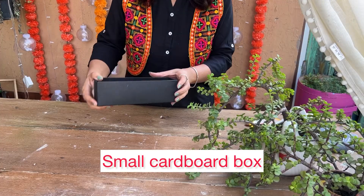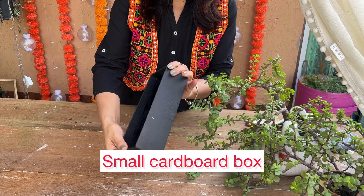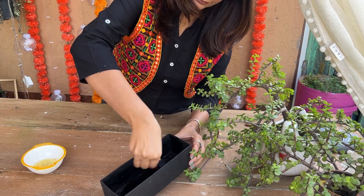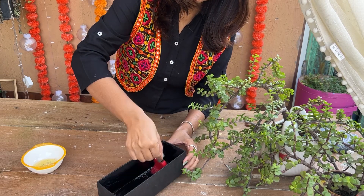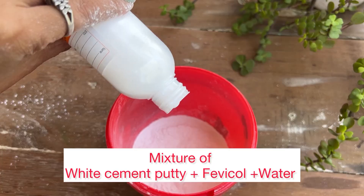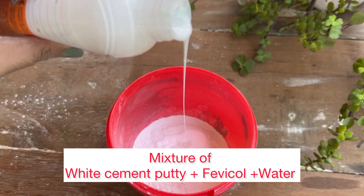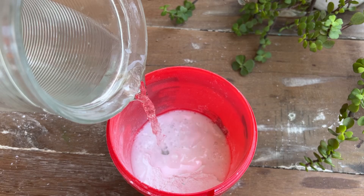Is ke baad, take a cardboard box and line it with oil and keep it aside. Now for the base, use white cement wall putti, add fevicol and water, and mix until it forms a smooth, consistent paste.